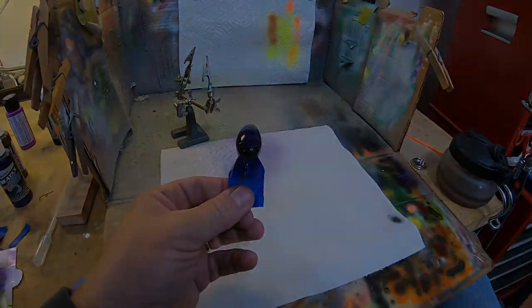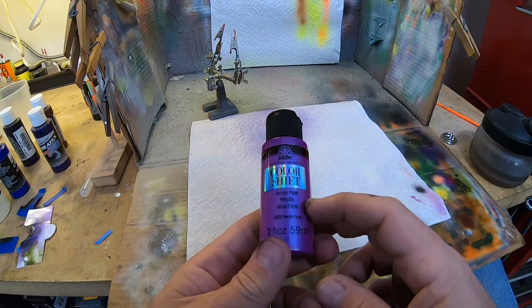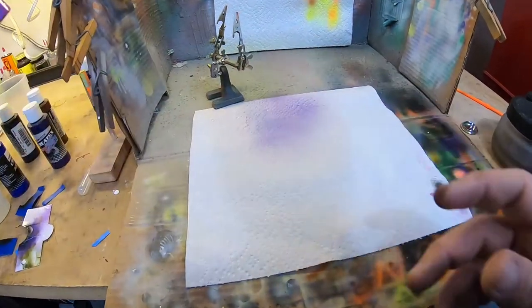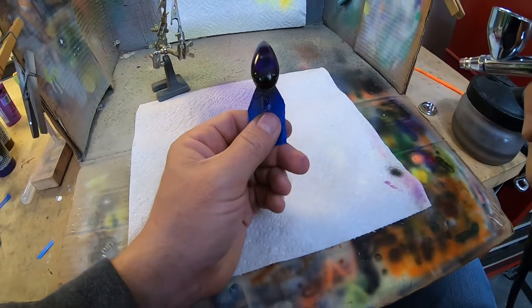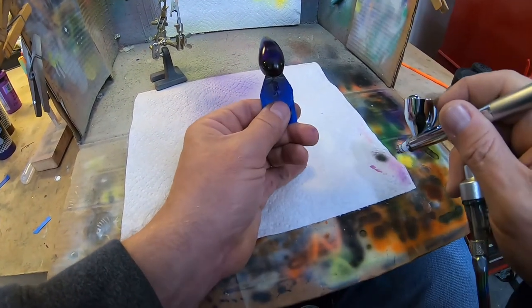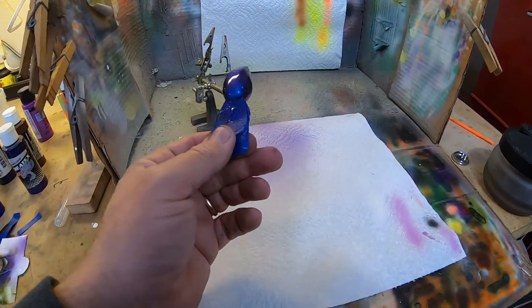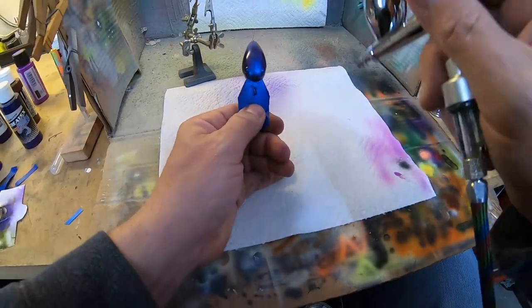Our last color — we're gonna put on some of this Folk Art color shift purple, it's called Purple Flash. You can see it there on the top, that's what it's supposed to do. The Folk Art paint is kind of thick so I put like ten drops of reducer and one drop of paint. We're gonna let that dry because it's a little thin, and we may put another coat on it. We got that first coat dry, so now let's try another pass on this to see what happens.